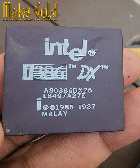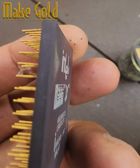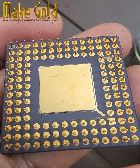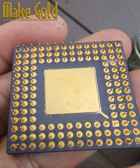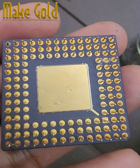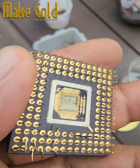Let me break it down for you in detail about gold in the Intel i386DX CPU, which came out in the 80s and 90s. The Intel i386DX, often just called the i386DX, was one of the first 32-bit processors, introduced in 1985.